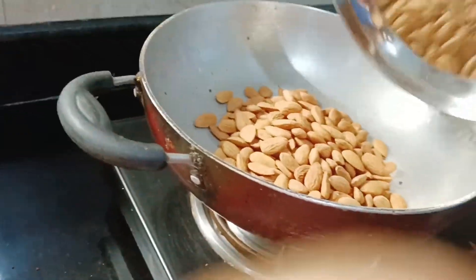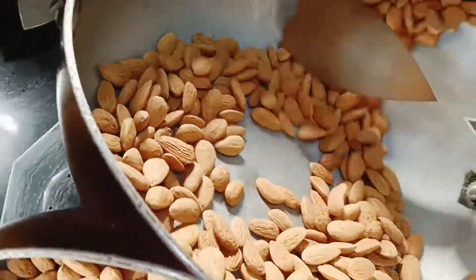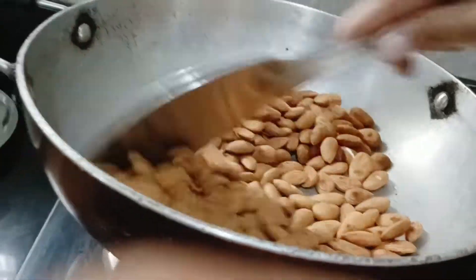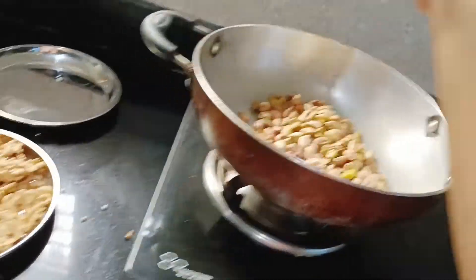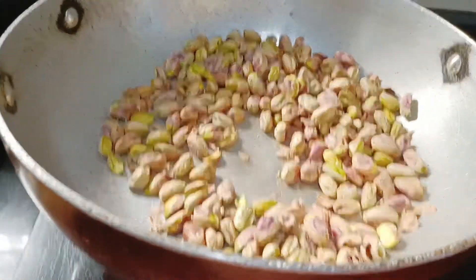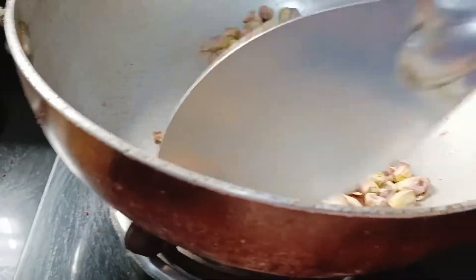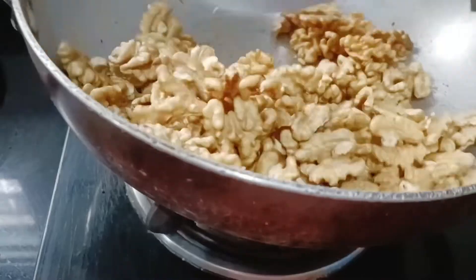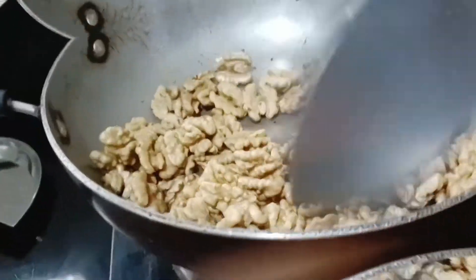Now badam — it's a little harder and takes around eight to ten minutes, similar to the grains. Roast until it turns a little brownish. The roasting is done. Now I'm taking pista and dry roasting it — it turns a little brownish but not too much, since pista is almost pre-roasted. Now walnuts — just do a light roast because you won't get a perfect roast on walnuts. The roasting of walnuts is done.